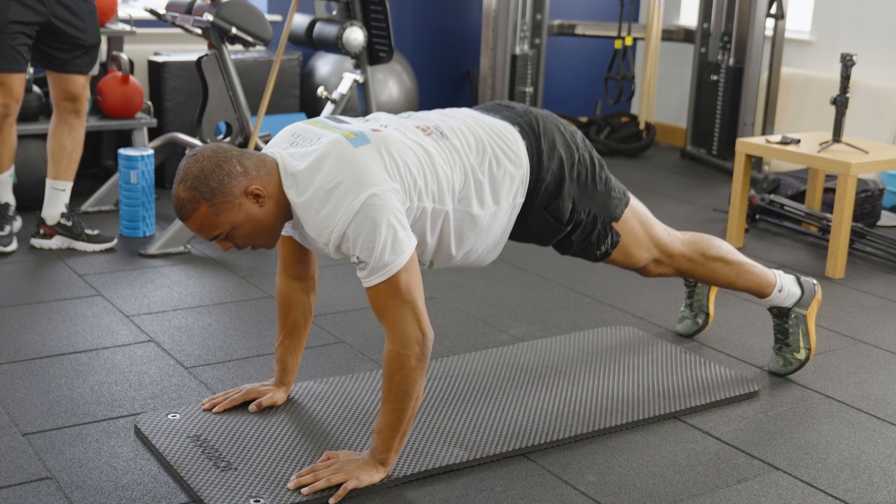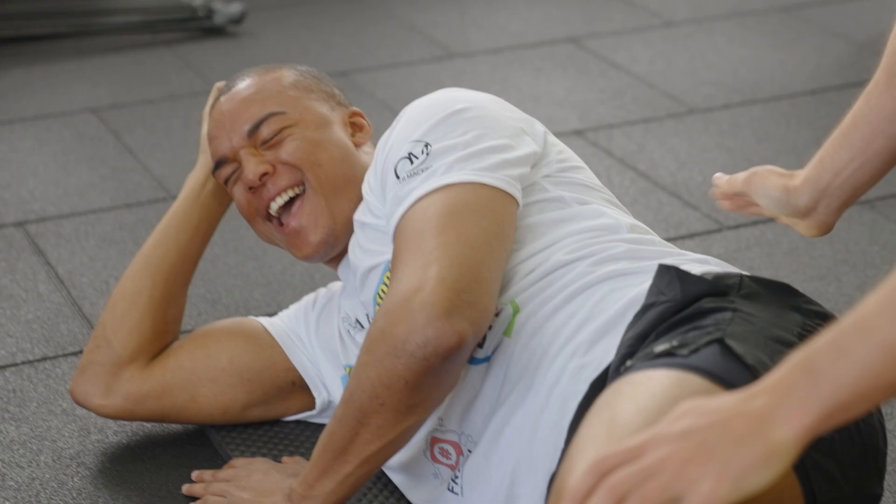Today we're going to be taking through a strength and conditioning workout. This is based on maximum strength. We're going to be using trap bar jumps, which is mostly associated with strength-speed adaptations, but we're going to go a little bit heavier today towards 50-60% one rep max, as this has been found to improve rate of force development and maximum force development. If you've got any questions about the workout please hit them in the comment box below. I hope you enjoy the video.